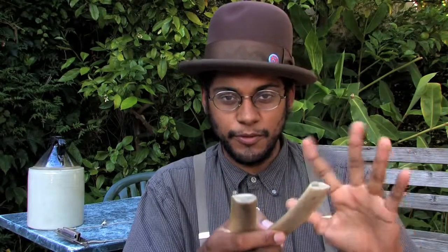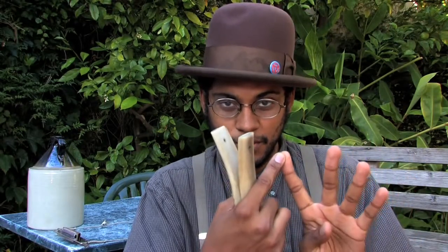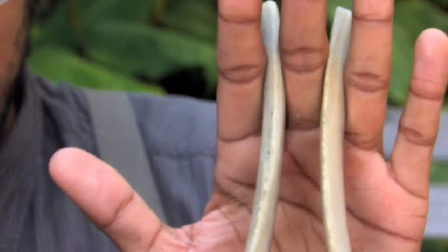Now, there are a lot of different ways that you can play the bones, and so I'm just going to show you some of the basics. The first step is to put the bones between your fingers — that's between the pointer, middle finger, and the ring finger. You just place them between those two fingers like that.